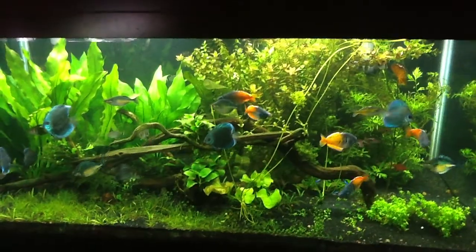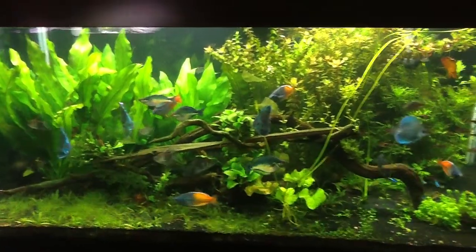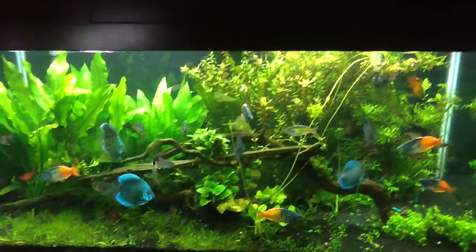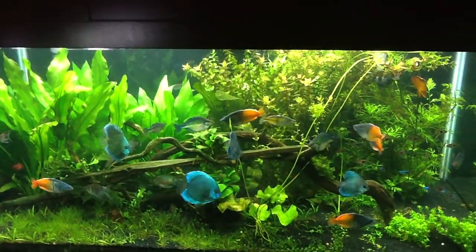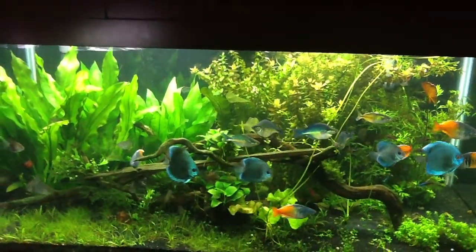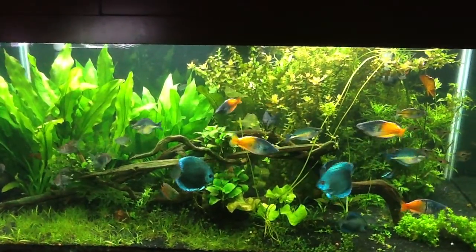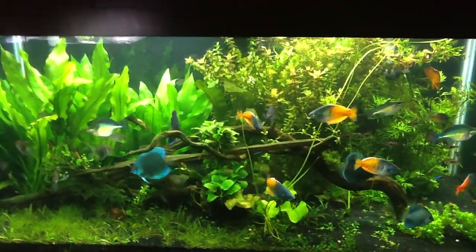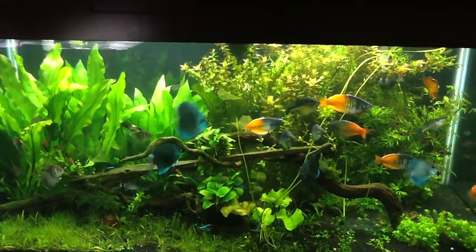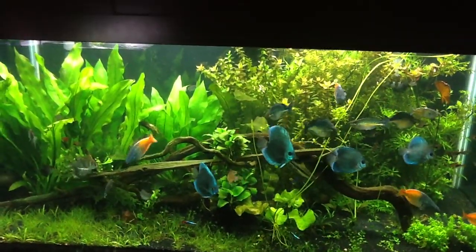I got beard algae this exact same time last year and I think it has something to do with the water coming in off the tap at 84 degrees. I'll bet you that come fall when it gets cold outside and I have to use my hot water heater to bump up the temperature, I'll see the algae go away and I'll also get crystal clear water, and these issues will go away and my plant growth will boom as well.